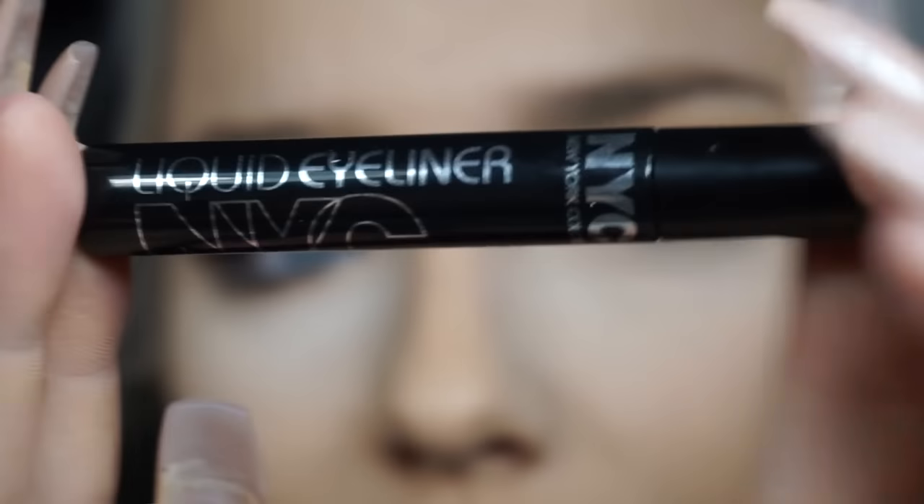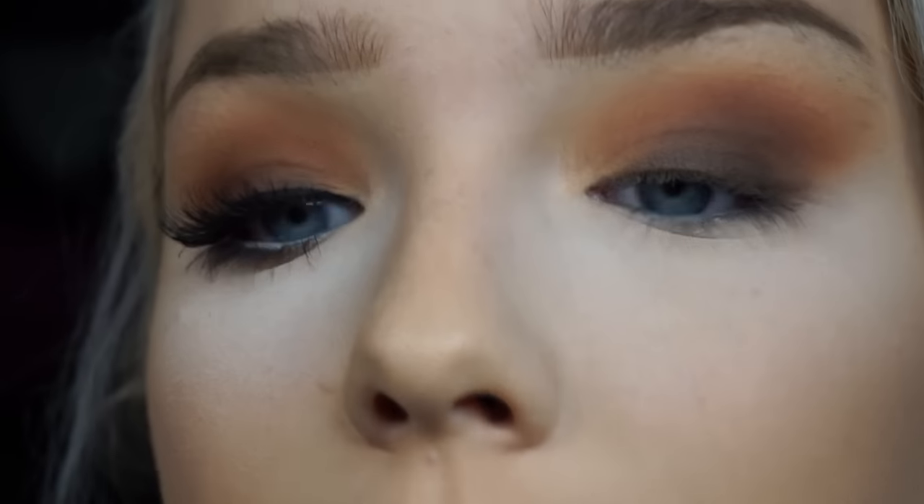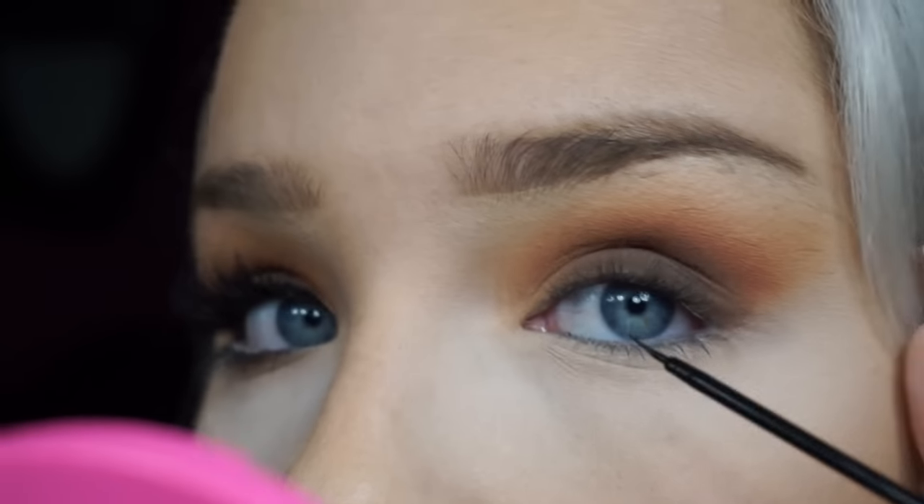Now I'm going to take my eyeliner — my favorite liner of all time — it is the NYC liquid liner. I'm just going to make a really, really thin line along my lash line. I like to do this because since I wear lashes, it makes the lashes look like they're not just out on their own — it kind of just connects everything.